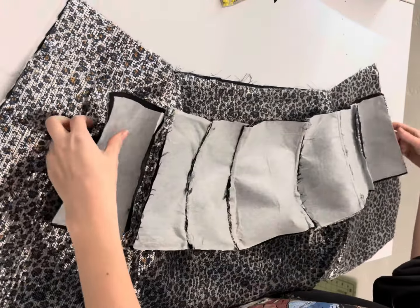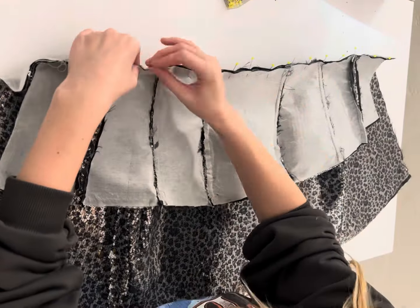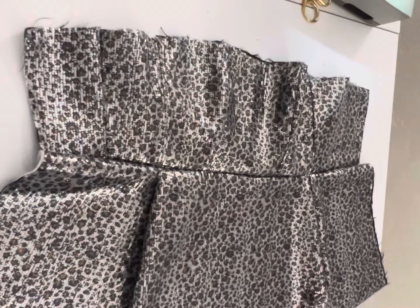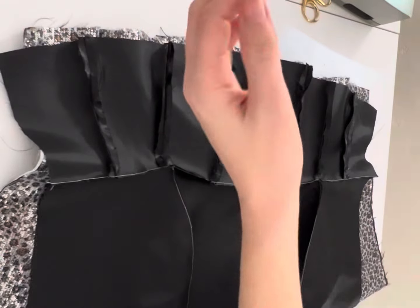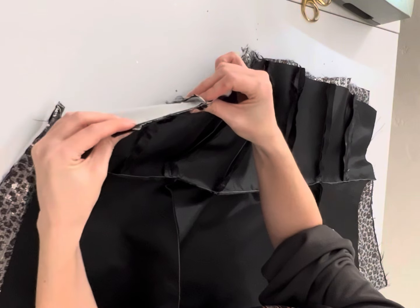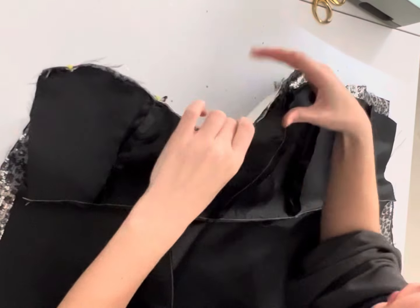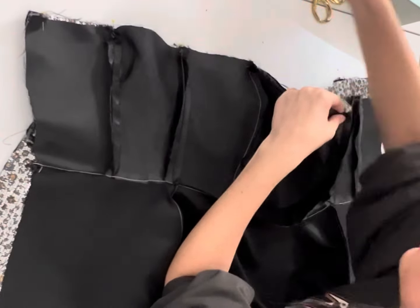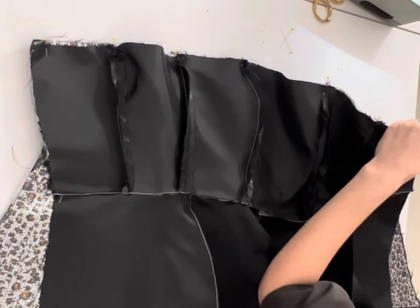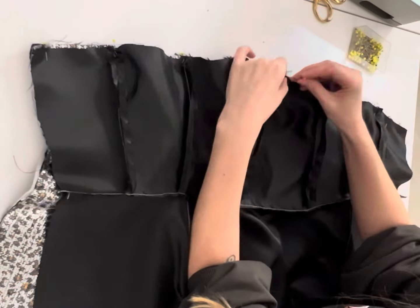Now we're going to repeat those exact same steps for our main fabric — lay the right sides facing, the bottom of my top with the top of my skirt, align those seams, sew it down, and then trim off the seam allowance. Now I'm going to lay it flat, take my lining, and place my main fabric dress and my lining dress right sides facing. I'm going to pin all along the top, making sure I align all of those seams so that everything is nice and neat. Once sewn up, I'm going to trim off the seam allowance just like we did when combining the top and the skirt.